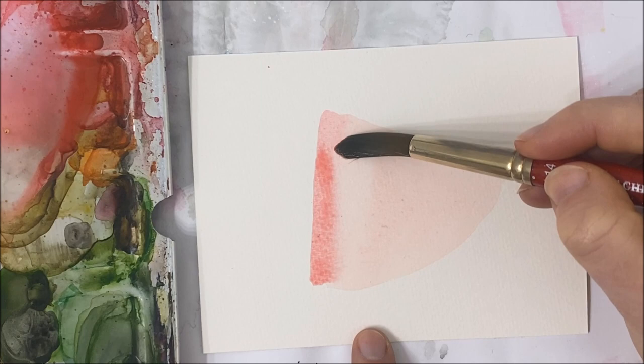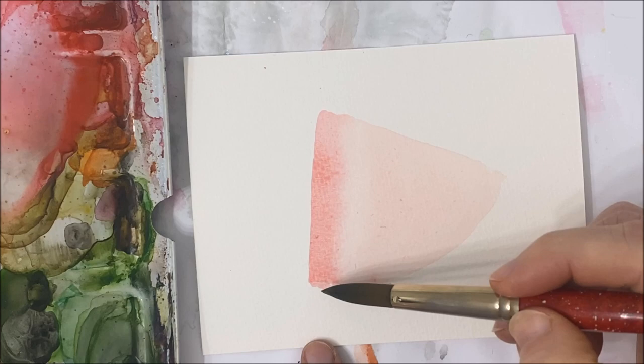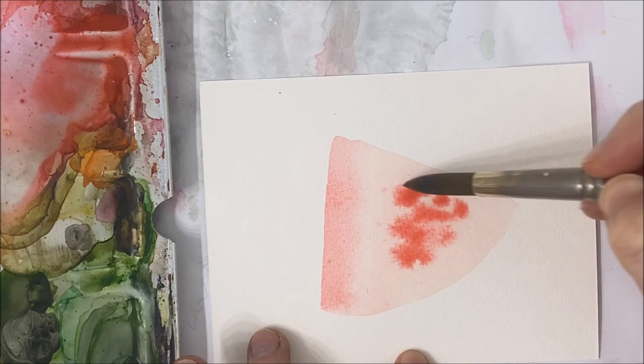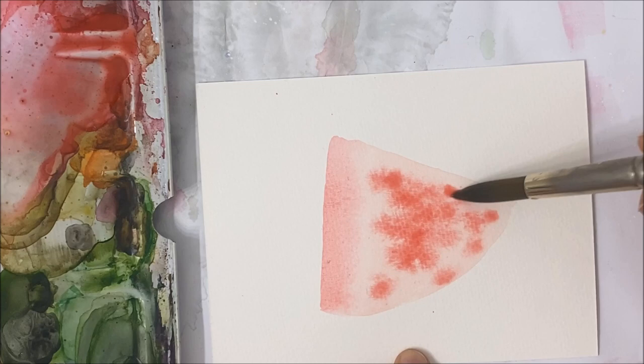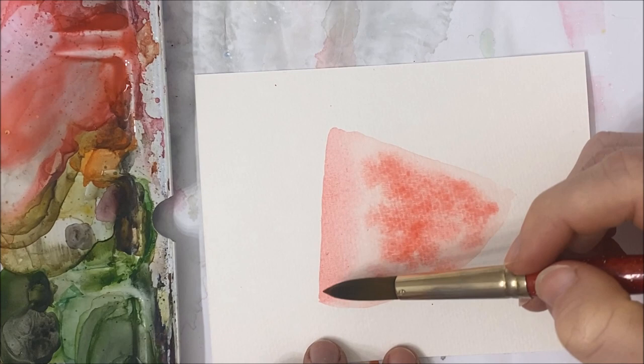You don't really want it to blend too much, so just kind of lift off the paint there as best as you can. While this area is still wet — you do have to work quickly. I also have to work quickly because I'm not using cotton paper, so my paper does dry a little bit quicker. You just kind of dab the surface in random areas and it should eventually bleed into a really natural-looking watermelon color.